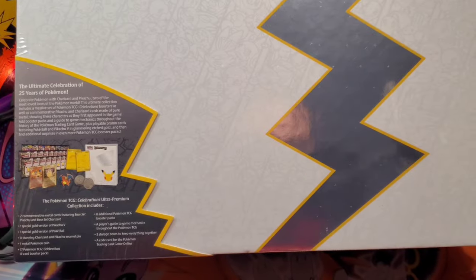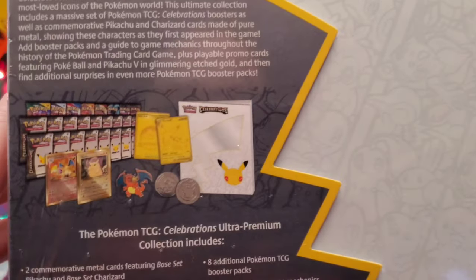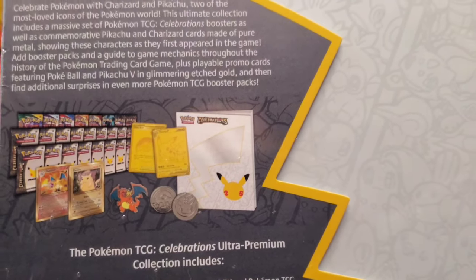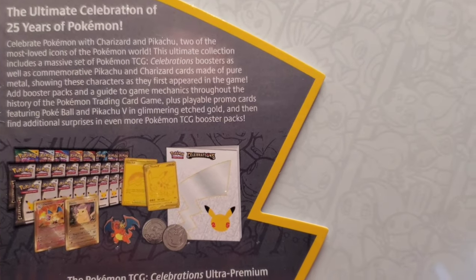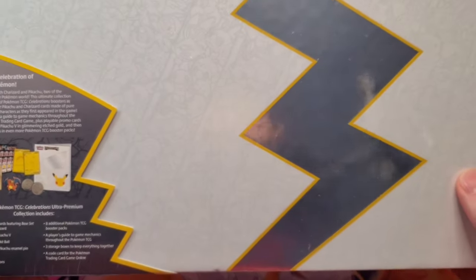As you can see, this collection comes with a bunch of stuff. We've got packs, gold cards, pins, metal cards — you name it. 25 years of Pokemon. This is the ultimate celebration product.